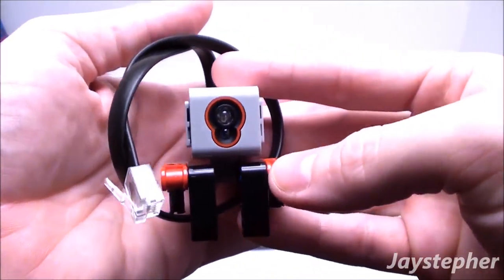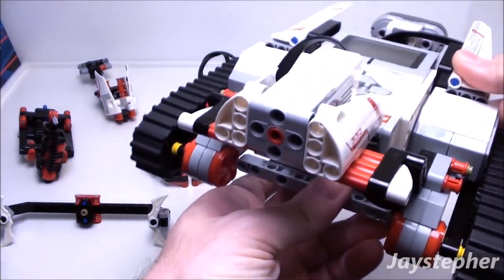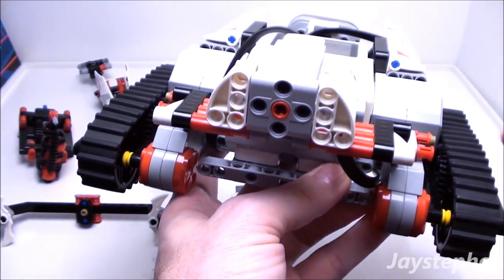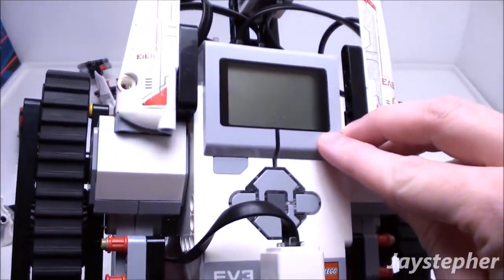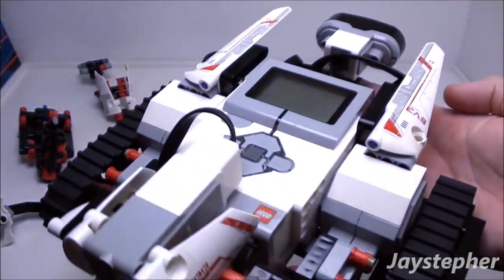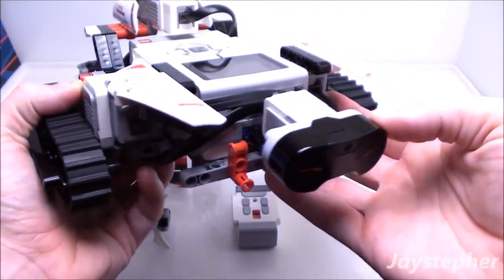The color sensor is used to detect color for some of the missions. Now let's have a look at the tracker. It does have three servo motors — one on the left and one on the right to control the movement, and a third servo motor to control the attachments. The intelligence brick uses six AA batteries. It has solid, rigid construction, and the infrared sensor is on the rear for the wireless remote.